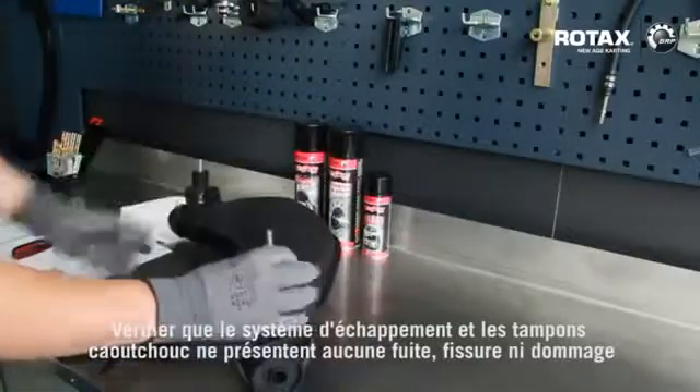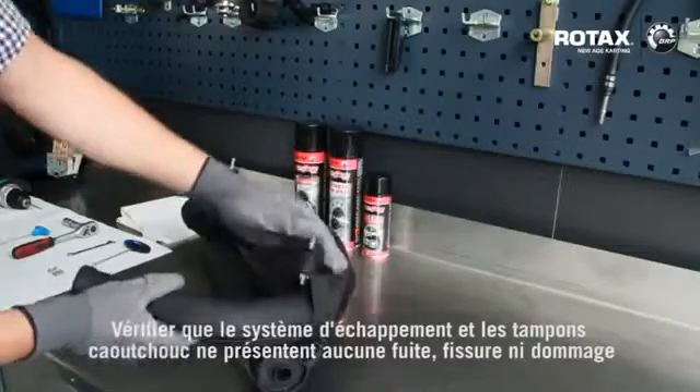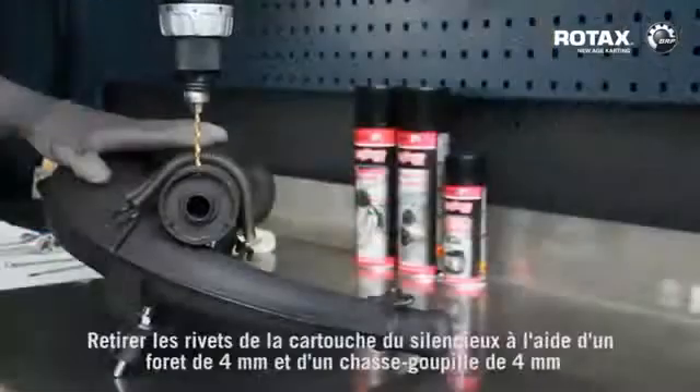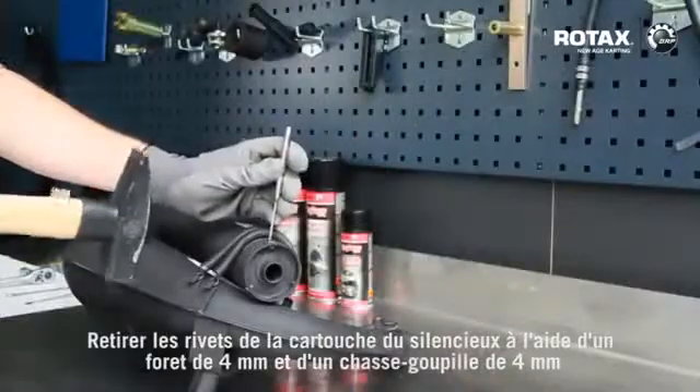Check exhaust system and rubber mounting supports for leakage, cracks or damage. Remove the rivets from silencer tube with a 4mm drill and a 4mm pin punch.